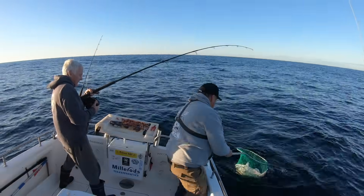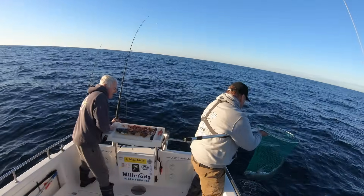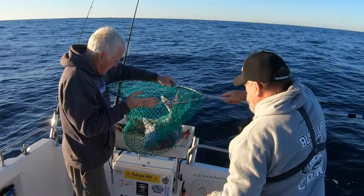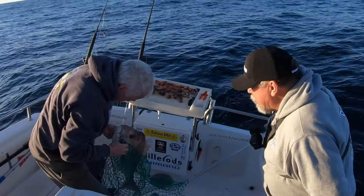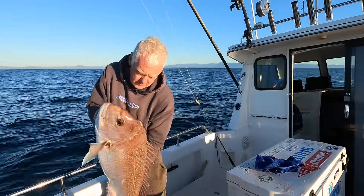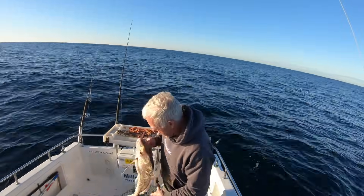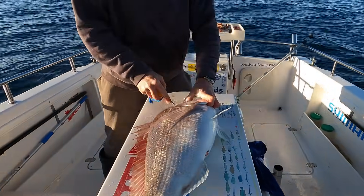I did my best to knock him off and I couldn't. Oh, that's got some weight — mate, that's a good snapper. At 4.5 kilos, or 10 pounds on the old scale, this one's definitely above average for the area. Again Glenn brain spikes the fish and then bleeds it.